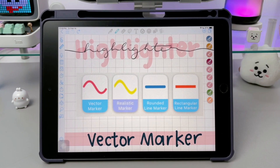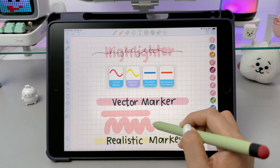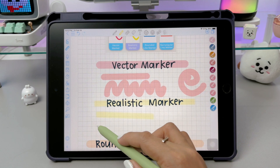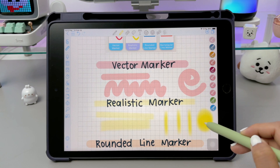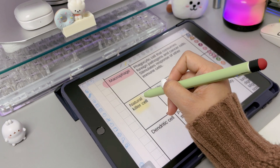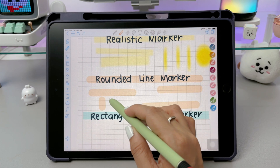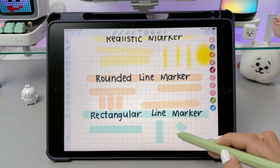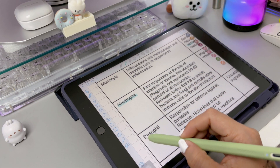In ColoNote, there are four types of highlighters. The first one is the vector marker, which can be used for both highlighting and writing, and also works well for coloring. The realistic marker works the same way, allowing you to write, highlight, and color as well, and it kind of resembles a crayon type of highlighter. If you're using either of these two markers to highlight text, hold it for a second or two to create a straight line. The next one is the rounded line marker, which is very similar to the vector marker, but it's only for highlighting. The rectangular line marker is also designed just for highlighting. Both of these markers are great for quick highlighting because they automatically create straight lines, which is why they are called line markers.